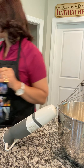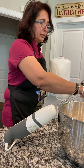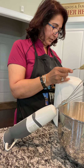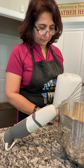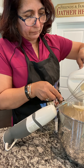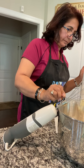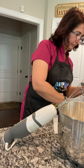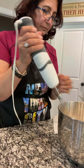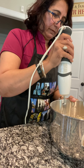Right at the end we are going to add two tablespoons of milk. Let me just put the blender aside for one second. This is my tablespoon, so I'm going to add two tablespoons of milk — one, two. And then we are going to mix it one more time.